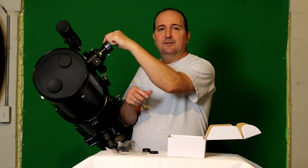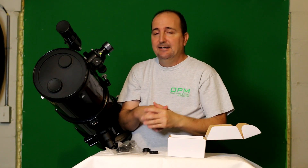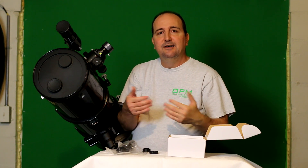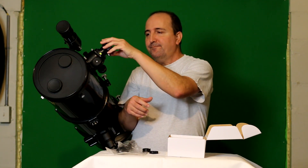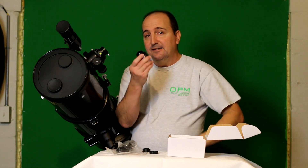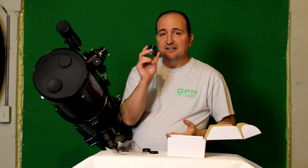You plug your USB cable in here; the other end goes into a USB 2.0 port on your computer. Then you start your SharpCap software and select your camera. On the top menu bar it'll say 'Camera,' you scroll down, and it'll have Svbony SV105. Again, it is a nice little introductory camera, so if you're starting out in astronomy, this is definitely the way to go.